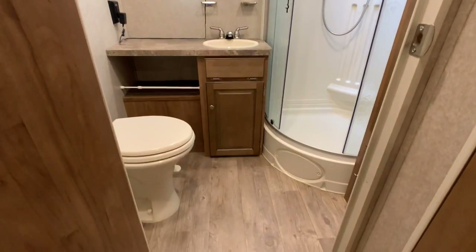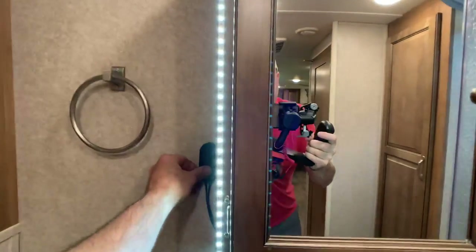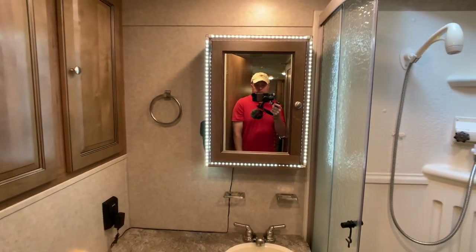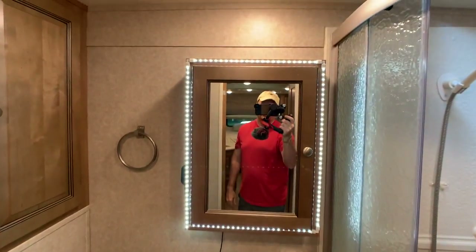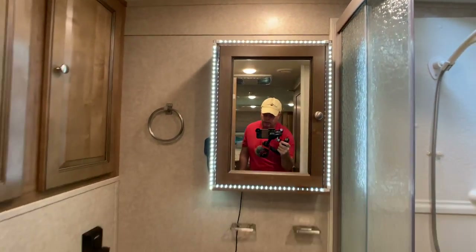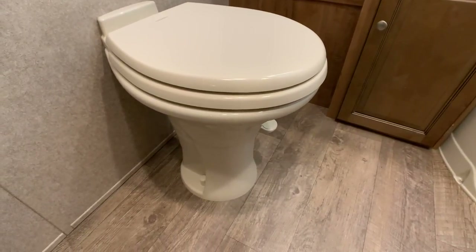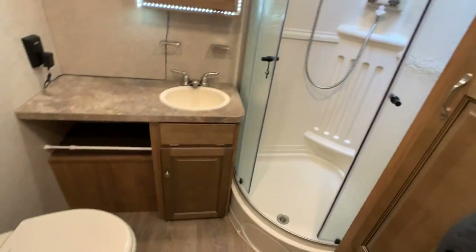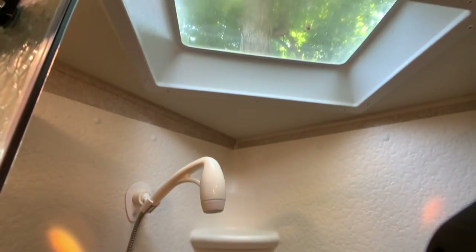Walking into the rear bathroom — another upgrade the owners did: LED lights with full dimming adjustment. Nice vanity area, and it's not just a mirror — it's a medicine cabinet. There's a foot-flush china toilet; the factory was plastic and the owners obviously didn't like that, so they upgraded. Nice corner shower, glass enclosed, with a skylight.